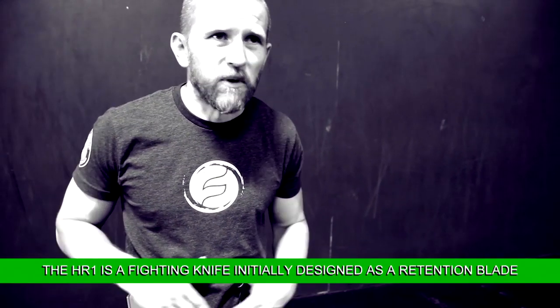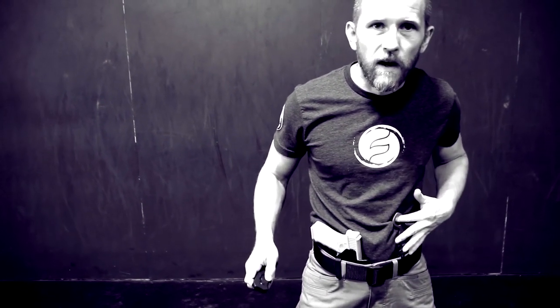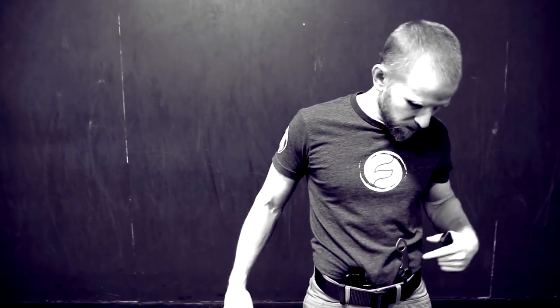If you were to categorize what it primarily is — it's a fighting knife, designed initially to help me retain my gun. It is definitely a single-use knife. This is a knife that I use as a weapon, not a tool. Just like I wouldn't use it like a hammer, I'm not going to use it for opening boxes, cutting string, things like that. I want this edge to always be as sharp as possible because my life depends on it — I want to make sure it's going to go through clothing, skin, muscle, bone, and tendon.